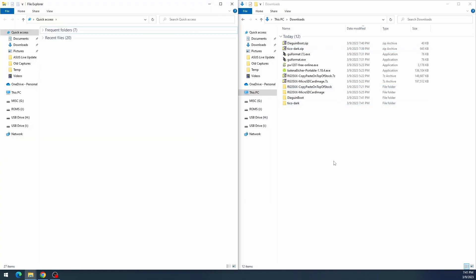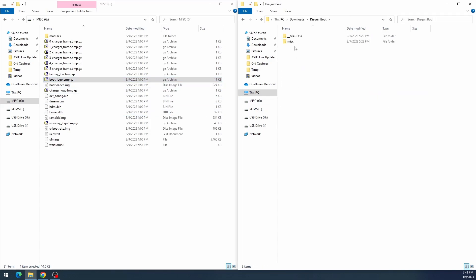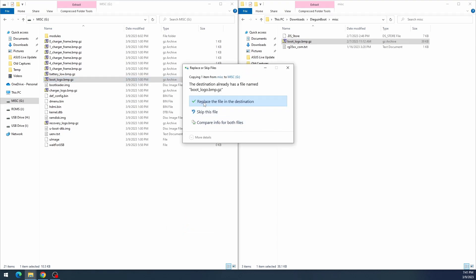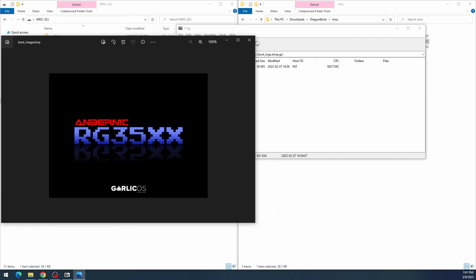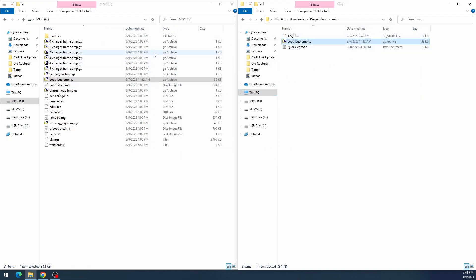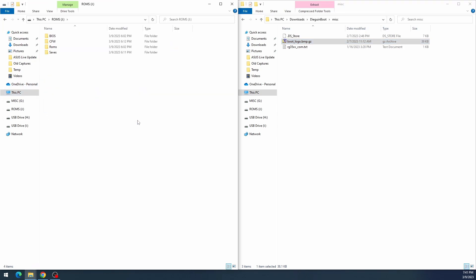Set up side-by-side windows. First, handle the boot logo: find 'bootlogo.bmp.gz' inside your MISC partition's MISC folder. Copy your new boot logo over and replace the file. You can actually click into the archive and see it — it's just a bitmap. This goes on your primary SD card.